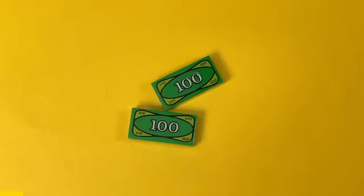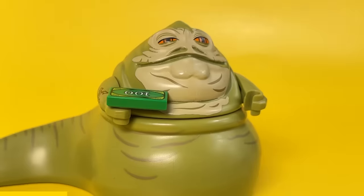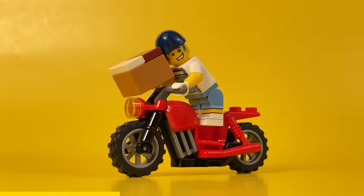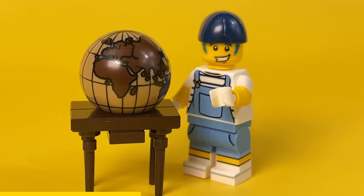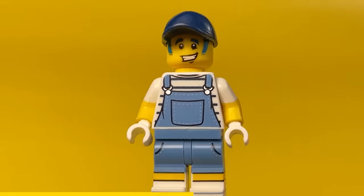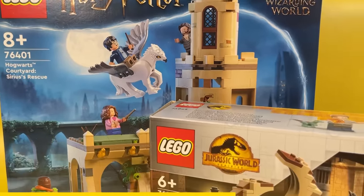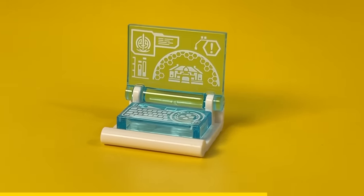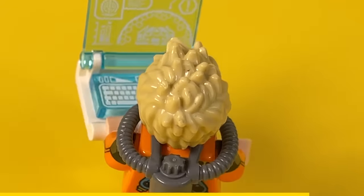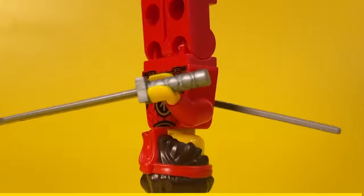Lego is a good investment of your money — over time it not only retains its price but also increases it. But if you want to not only save your money but also increase it, then a good solution would be to invest in real estate in Dubai. Now the real estate market in Dubai is actively growing and developing, and the income from renting it out will allow you to buy all the Lego novelties you like every month. In order not to waste time on a long study of the real estate market and the laws of the United Arab Emirates, you can contact the specialists from CEO Realist — you can find a link to their platform in the description.